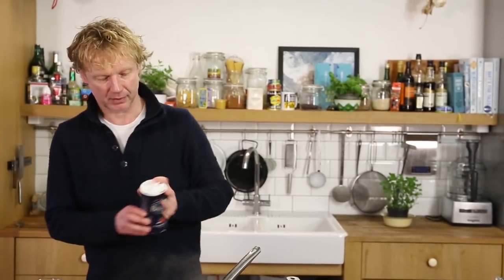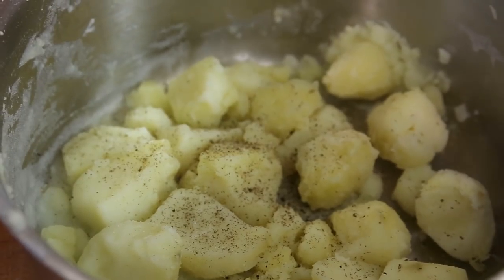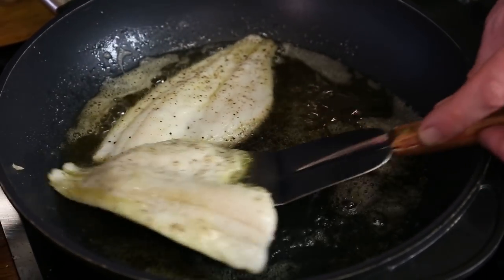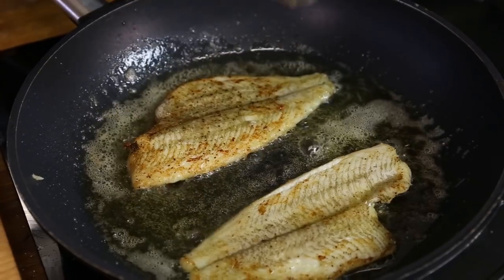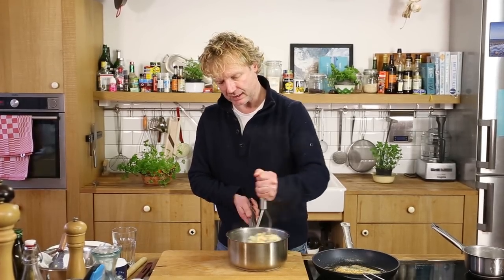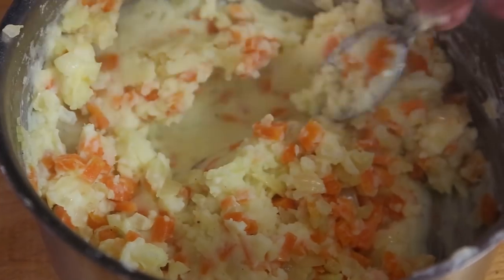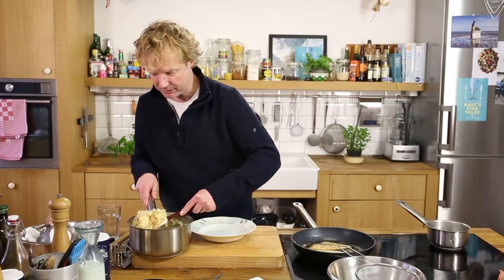Meanwhile, I warm about one to one and a half tablespoons of milk. I flavor the mash with a bit of salt, a bit of pepper, a good teaspoon of Dijon mustard, and a knob of butter. Using a spatula, I flip over the plaice fillet — beautiful. Now I add the warm milk, the butter is there, the potato is there — I give it a good mash, keeping a bit of rough texture. Then I add the onion and the carrot. Nice smell of the onion, smell of the carrot — this is Dutch cuisine.